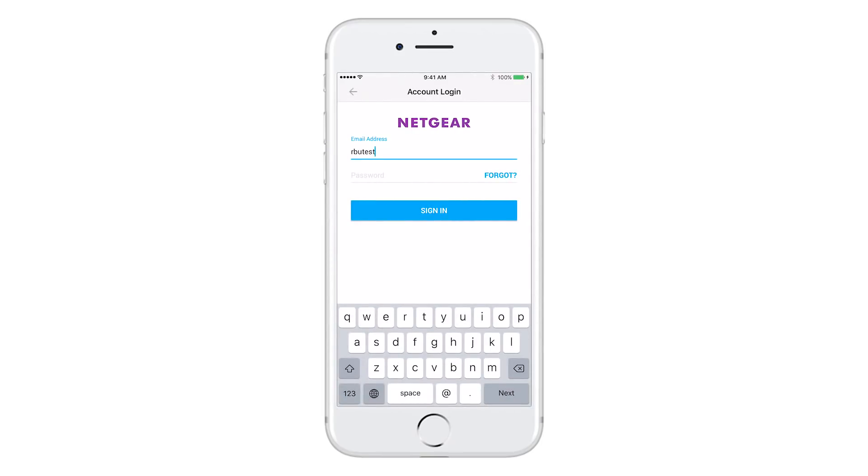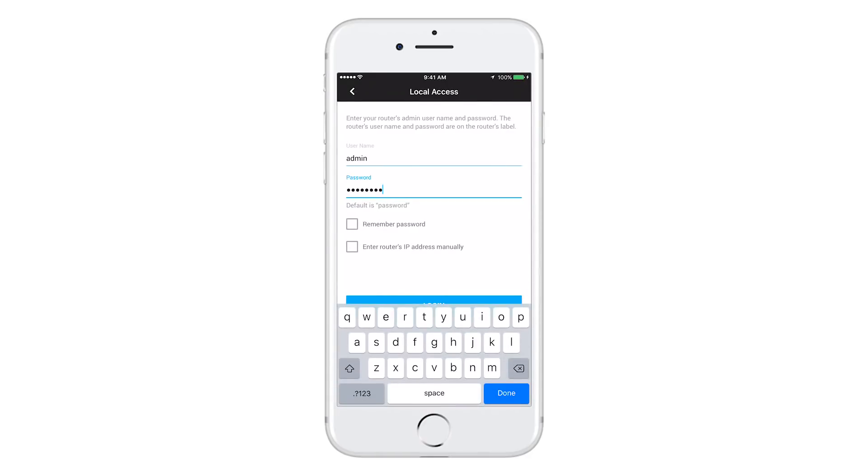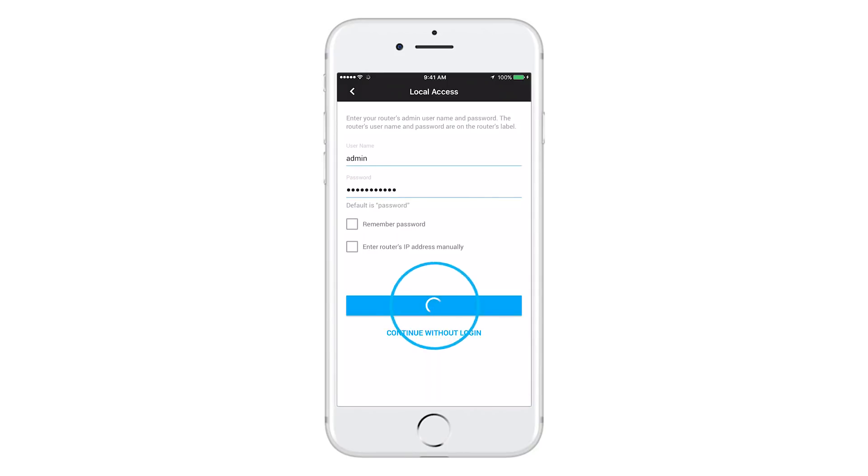Sign in with your email and password. Note: this is not the password for your network. Next, enter the password for your Netgear router. Or if you've changed the password, you can enter that here as well, and log in.